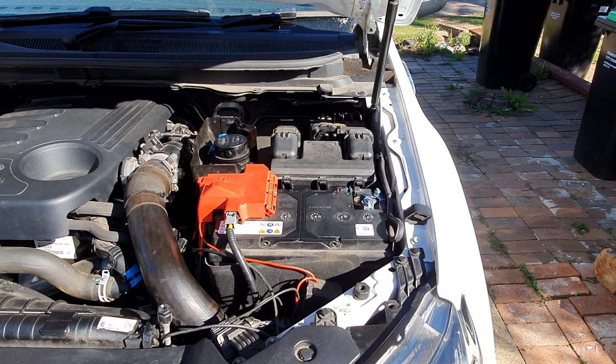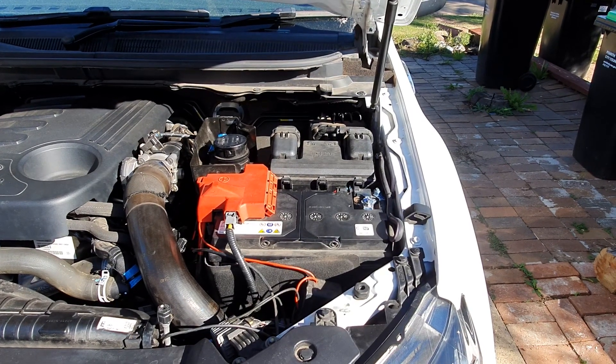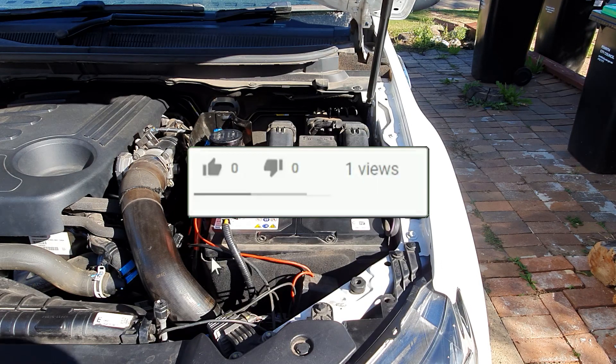Do you need to change your battery? Yesterday I went to change my battery and broke a few things, so I thought I'd just make this video to show you what to do, how to do it safely, so that way you won't make the mistakes that I did. If you like this video, give it a thumbs up and subscribe to my channel for more videos.